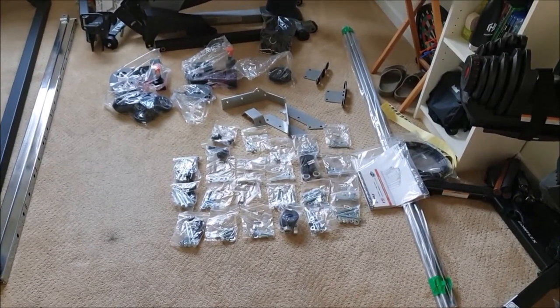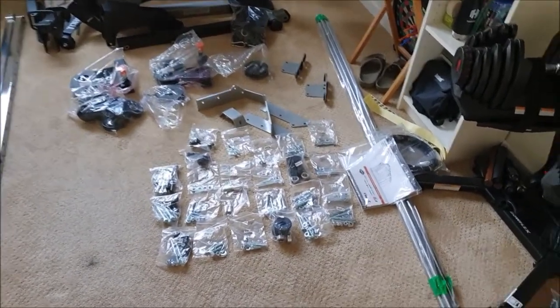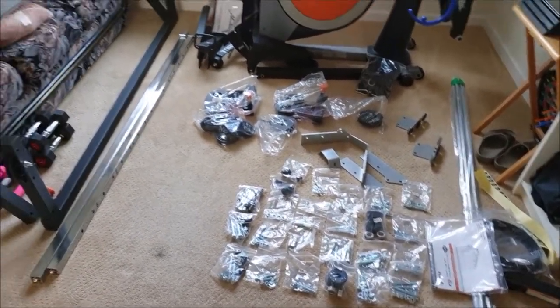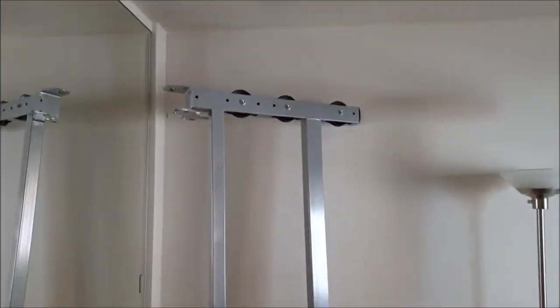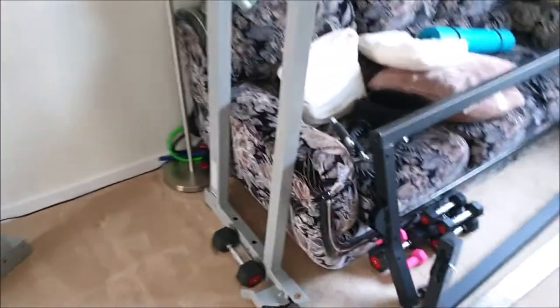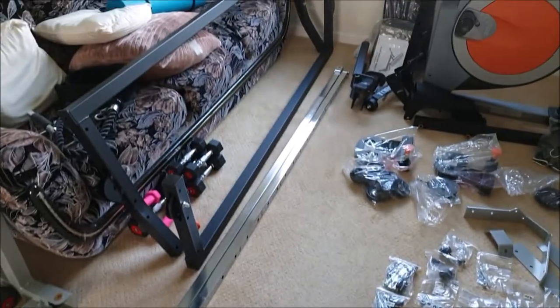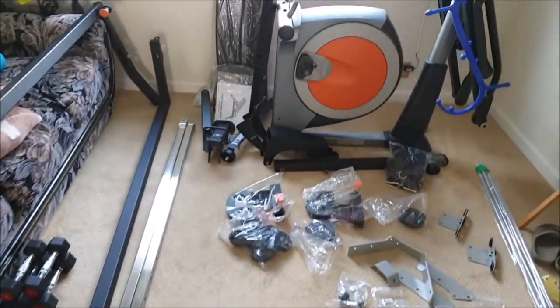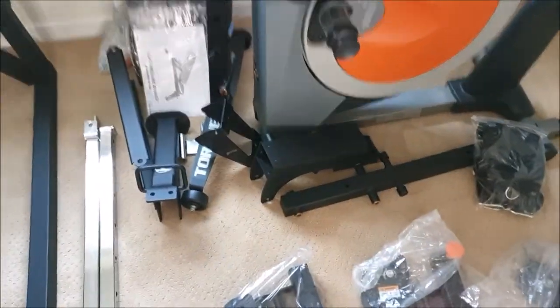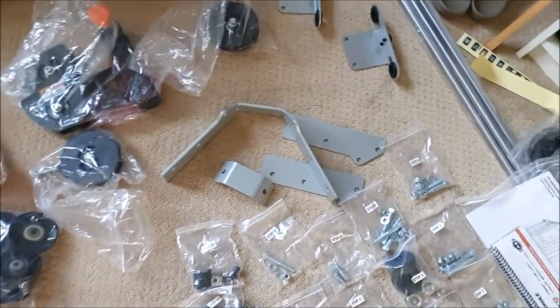What you guys are looking at is the Torque F9 before assembly. My honey and I brought this stuff up — god, this thing is tall. I'm thinking I had 96 inches in length. These were not light — 810-pound freight came to our place with four boxes. I got the optional bench that you have to assemble, and it has its instructions. All the components came in together, all the pieces.